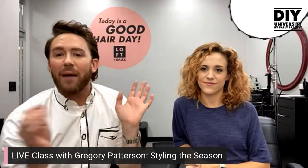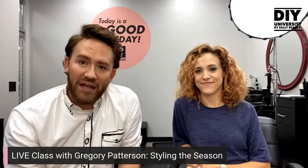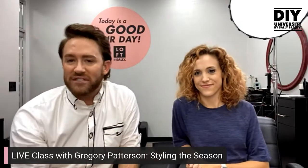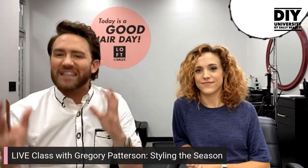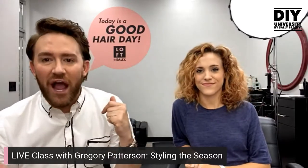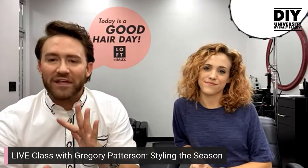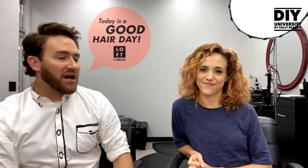It's holiday season — happy Thanksgiving, happy Hanukkah, whatever you're celebrating. I'm going to share a style that works with all hair types and textures. I want to give you tips and tricks so that for a last-minute holiday party you can think, 'I remember that style from Sally Beauty's DIY University with my homegirl Lindsay — I can mimic that and be ready to go.'